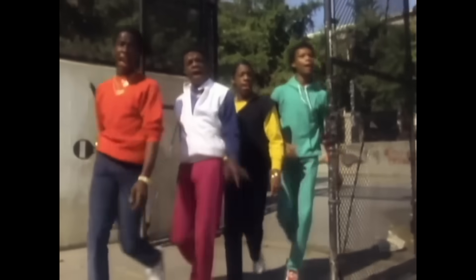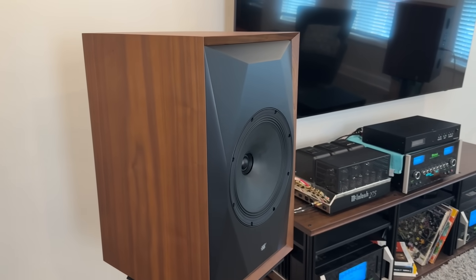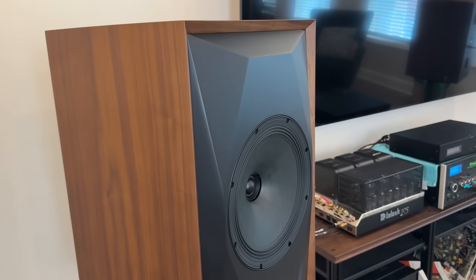The MoFi SourcePoint 10 Master Edition is a new addition to MoFi's SourcePoint line. What this does is take the previous SourcePoint 10 and upgrade the crossover.